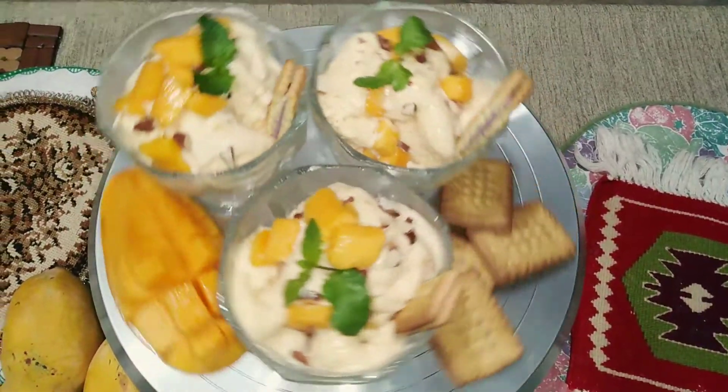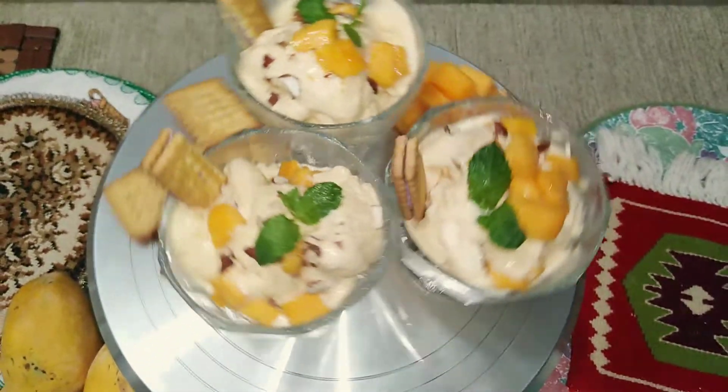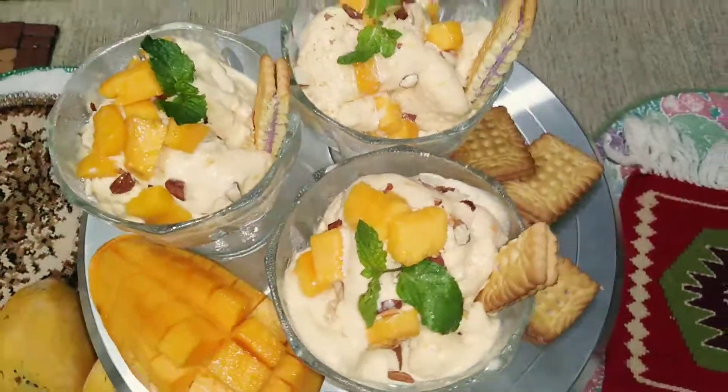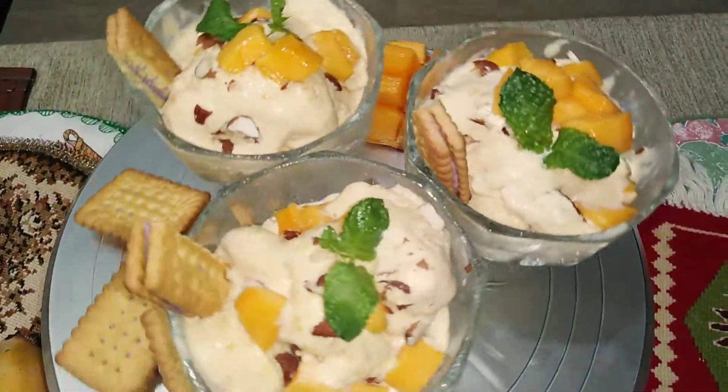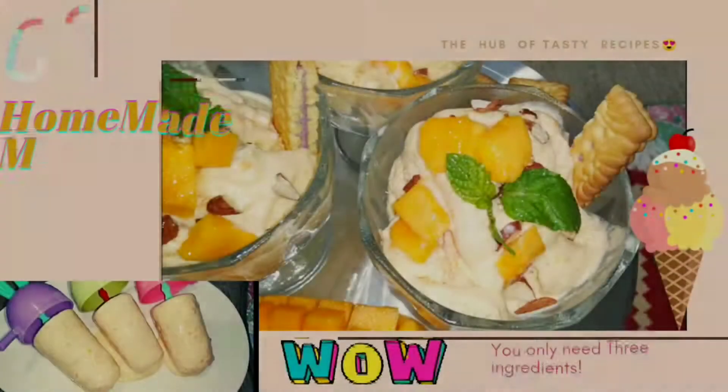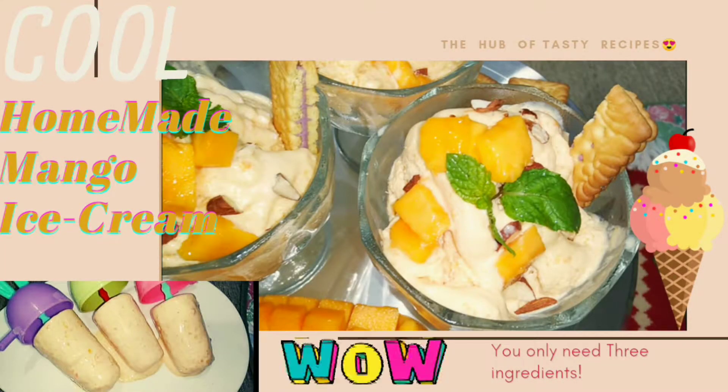Must try this recipe at home — so creamy, yummy, healthy, and rich ice cream. I hope you enjoyed this video and, inshallah, next time I will bring another great recipe. Thank you!